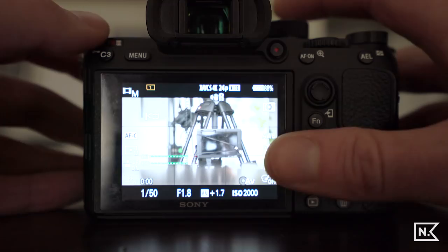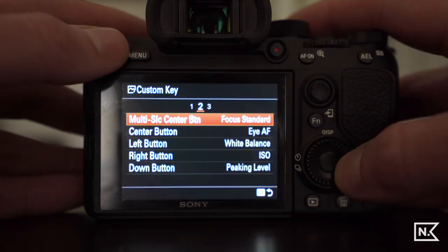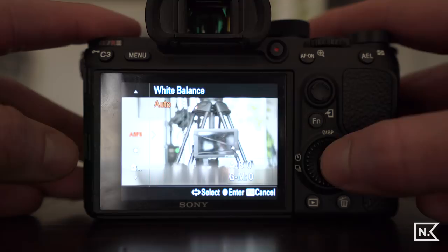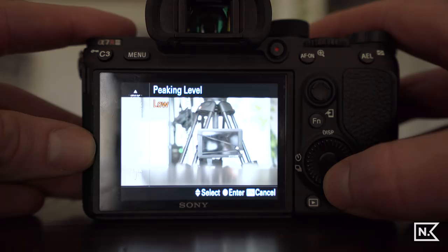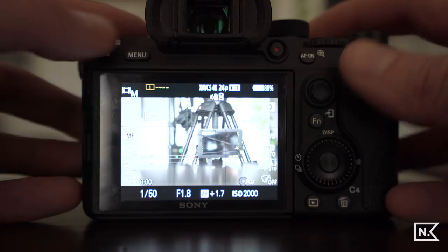The center button I've set to eye autofocus — more of a photo tool, but you can use it to set focus in video beforehand, which is nice. The left button is white balance, the right button is ISO, and the down button is peaking level. So I can adjust white balance or ISO very quickly, and toggle peaking on high, medium, or low for manual focus. I've got peaking set to yellow.